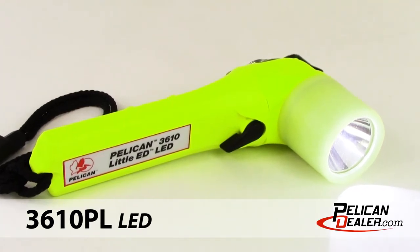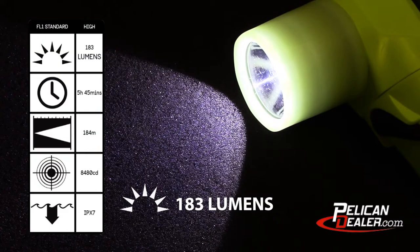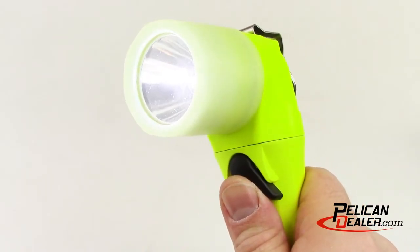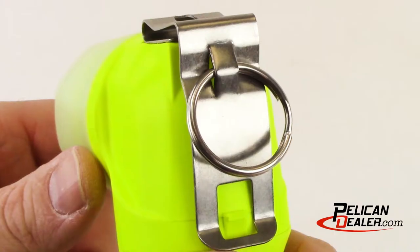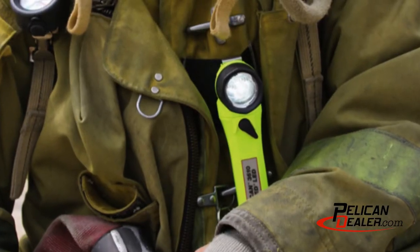The Pelican Little Ed 3610 series flashlights have been upgraded to Generation 2, with an increased light output of 183 lumens on high and a run time of almost 6 hours on low. The lights feature a thumb switch control for easy one-handed operation, and a stainless steel clip that attaches to your turn-out gear, perfect for hands-free lighting.